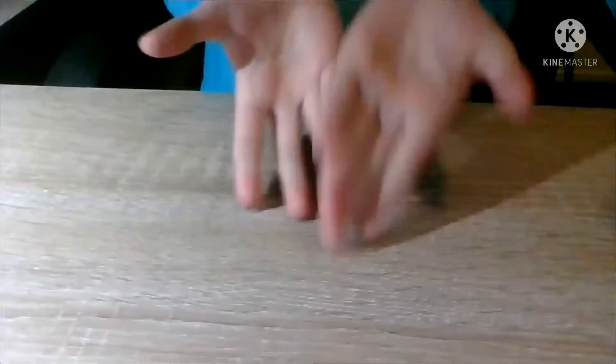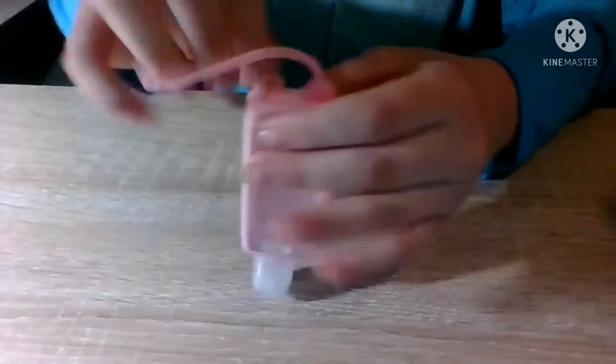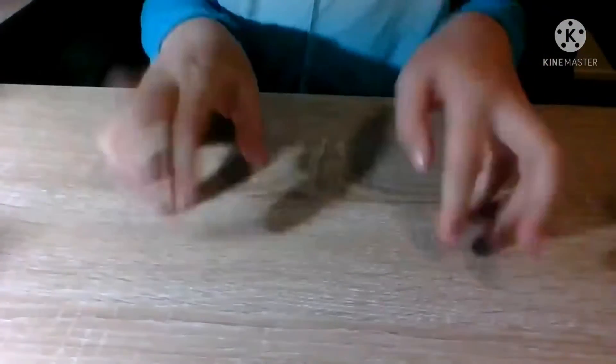The next item is a hand sanitizer bottle — I've already filled it up since it doesn't come with sanitizer. I got this at Smith's for only three dollars, and it actually came with the bracelet. It's a refillable hand sanitizer bottle.